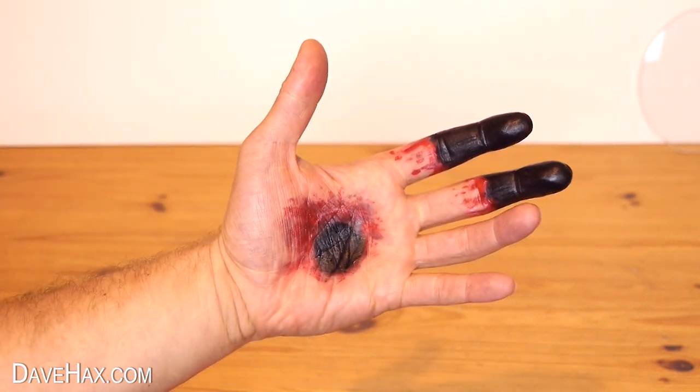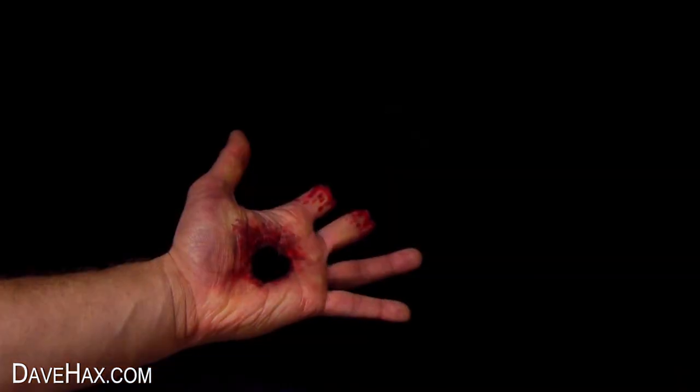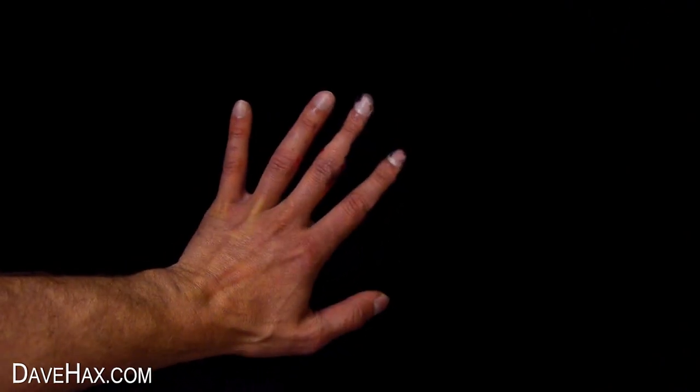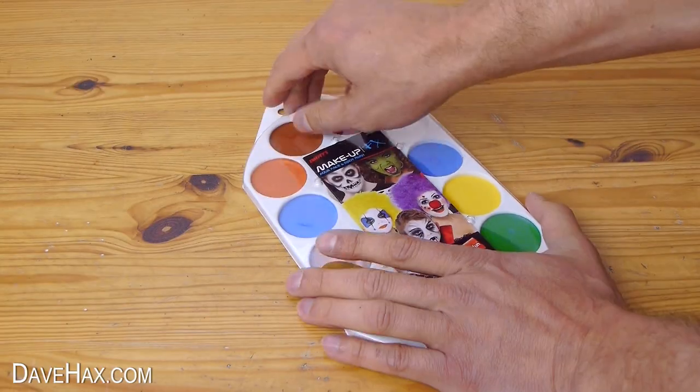Today I'm going to show you how you can draw on your hand using face paint, so that when you put it in front of a black background you get a really cool illusion. We're going to be using water-based face paint and it's really easy to use.